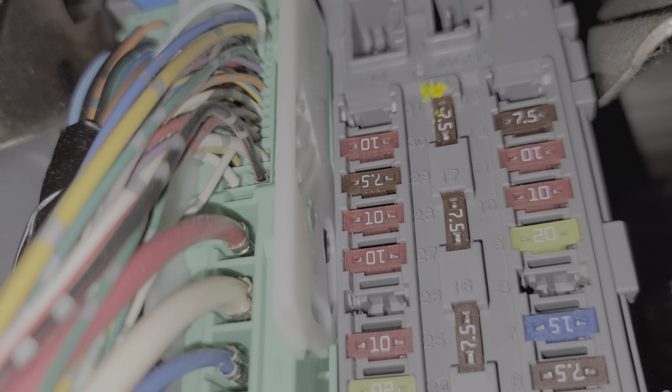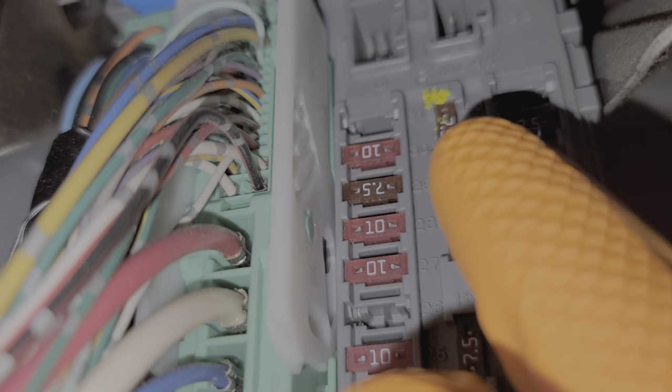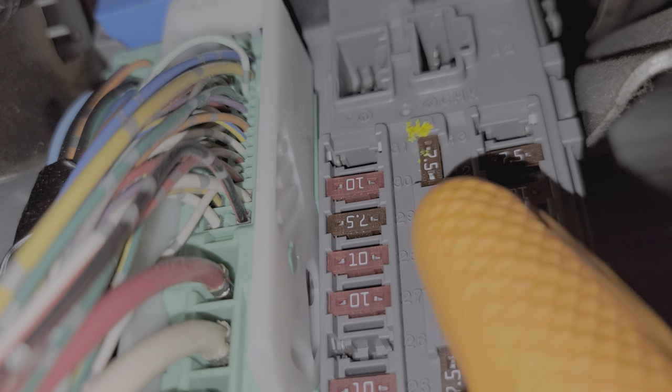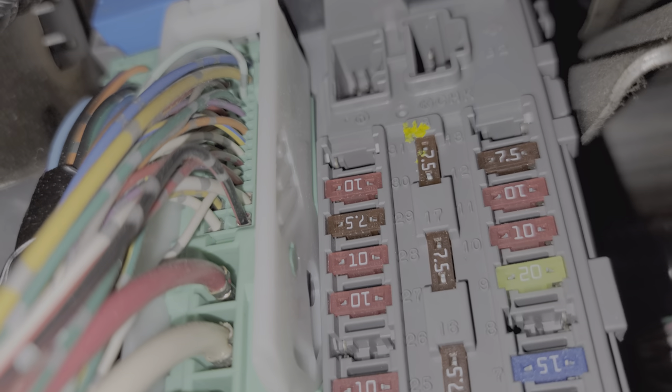Down here we will find two important fuses as well as the relay. The first fuse I'm going to show you is fuse number eight — that's going to be this seven and a half amp fuse located right here. That fuse is very important because power from that fuse is needed to engage the relay that sends power to your outlets.